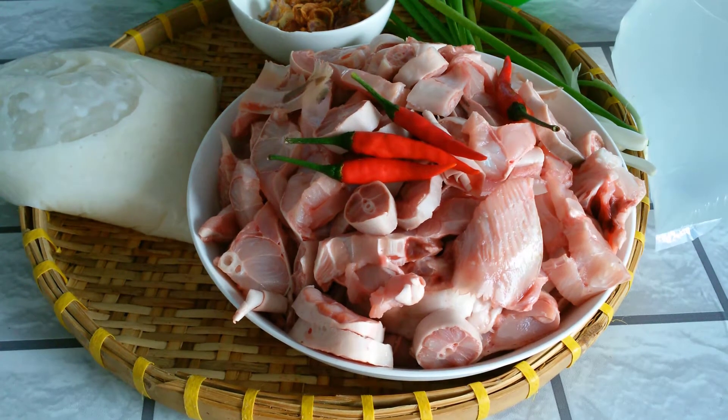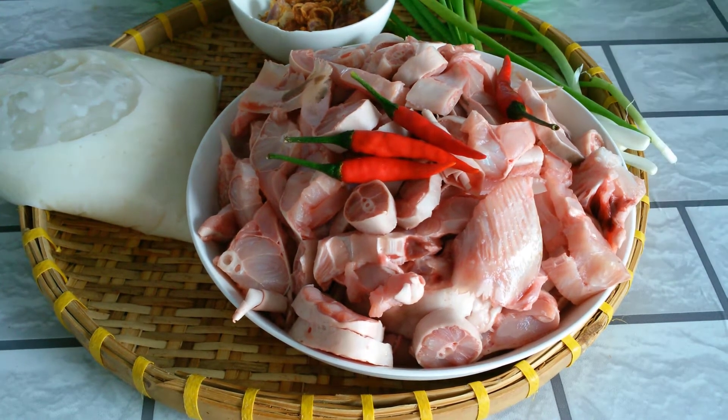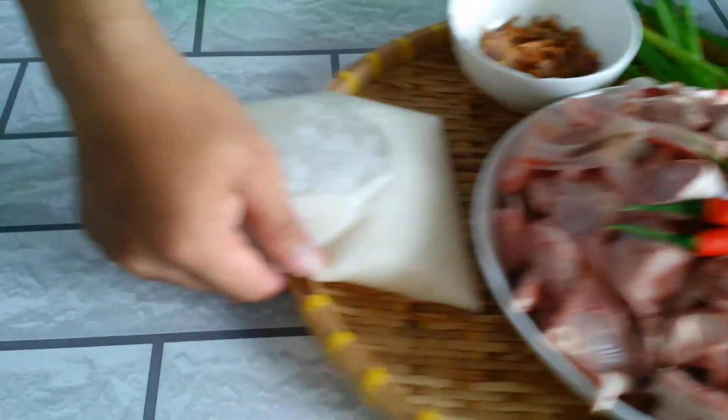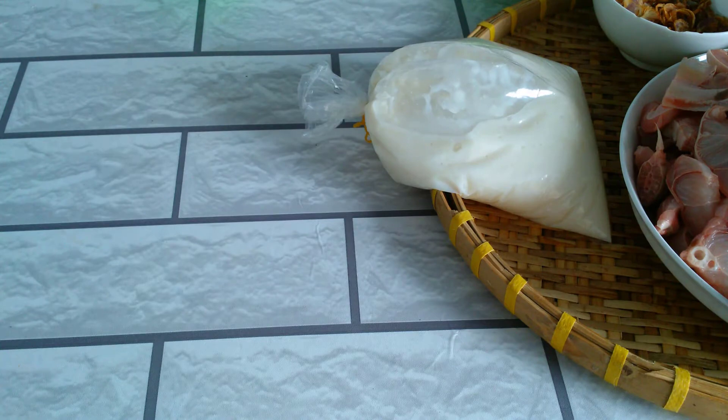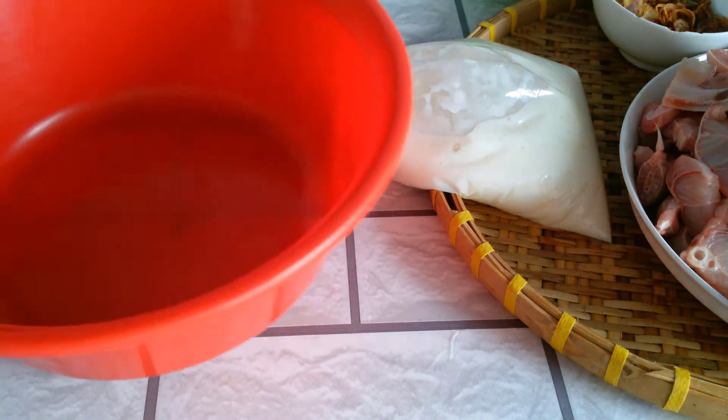Trước tiên là bây giờ á, mình sẽ lấy một cái thao nhỏ, mình đổ hết cái phần cá này vô, và mình nếm các gia vị cần thiết trước đi ha. Bây giờ em sẽ lấy một cái thao. Ở đây chuẩn bị một cái thao sạch rồi anh chị nha.